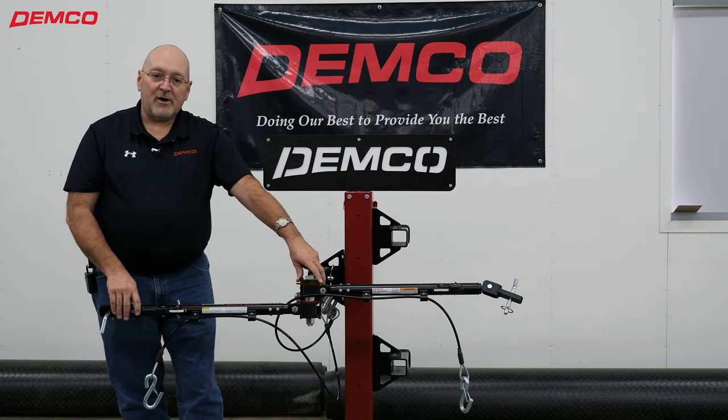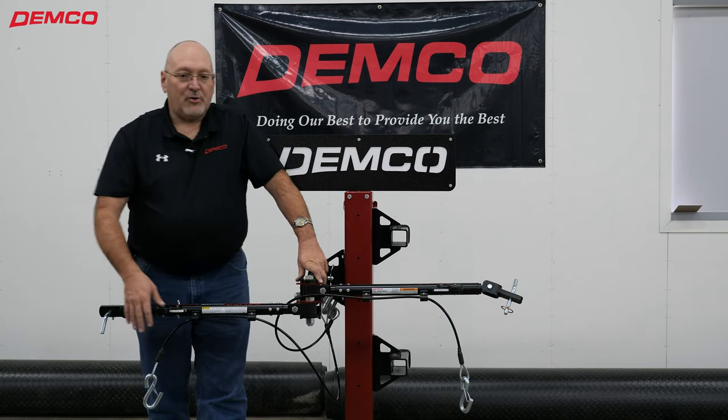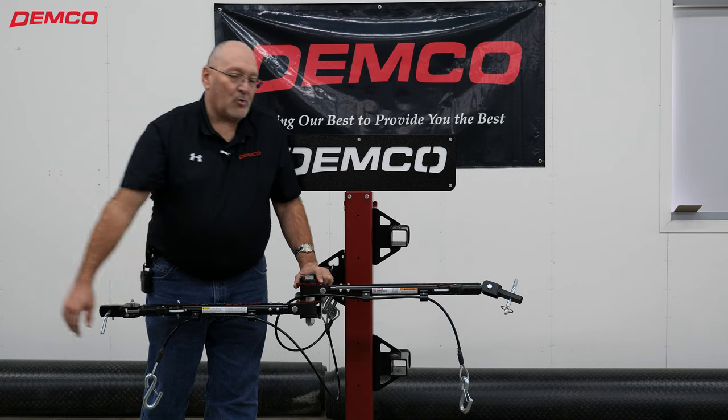You'll notice that this tow bar can be pretty versatile. We can store it with one arm going in each direction, we can have them both to the left as you've seen, or we could have them both stored to the right.